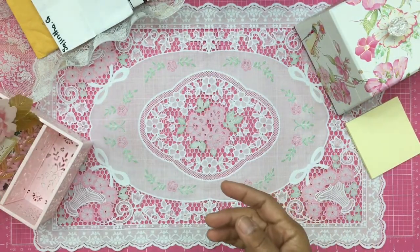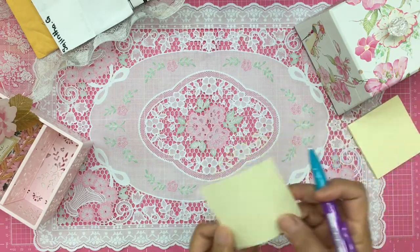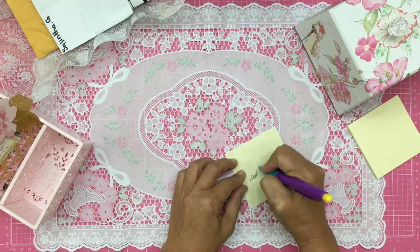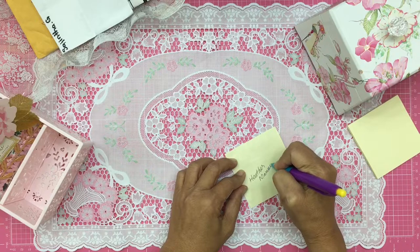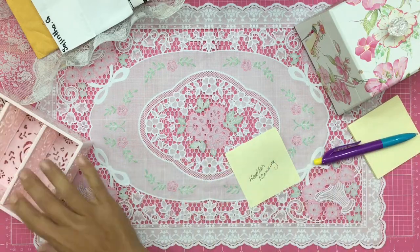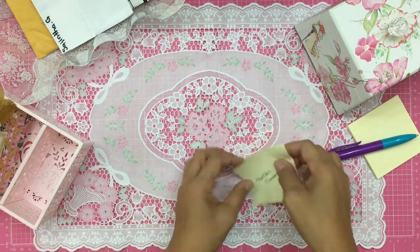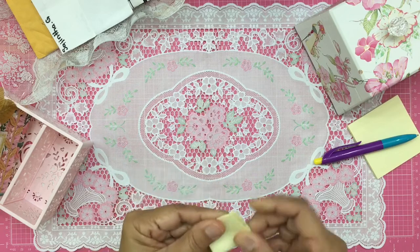Turning it around to read Heather's interests and favorite colors: Heather's favorite color is orange, her favorite holiday is Halloween, she loves Crate Paper and anything vintage. Here's one last look at this beautiful card — I love it. Let's file it and add Heather's name to the box.